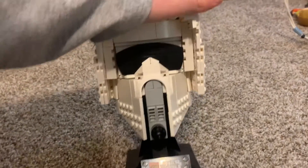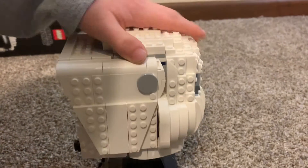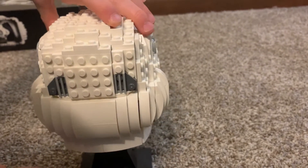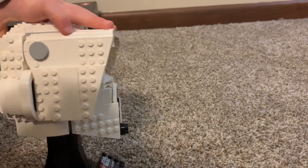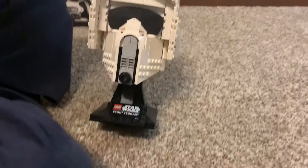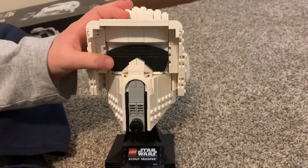Yeah, when we redid that part it worked. Turn it all the way around so we can see all the details. Oh yeah, buddy! There he is. You can tell me this is not perfect. So there is your Scout Trooper helmet. Oh, I love this thing. It's very cool.